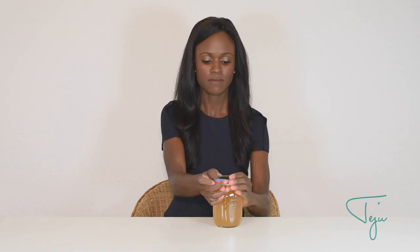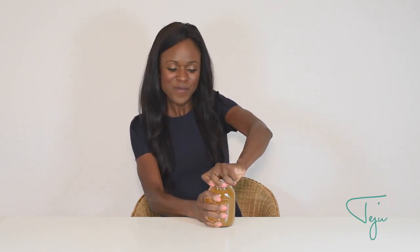You just throw the rubber bands on here like so — by the way, this is juice guys, not something gross, so don't worry. And then with the grip, you can see it's so much easier because you've got that grip — you've opened it up. Voila!